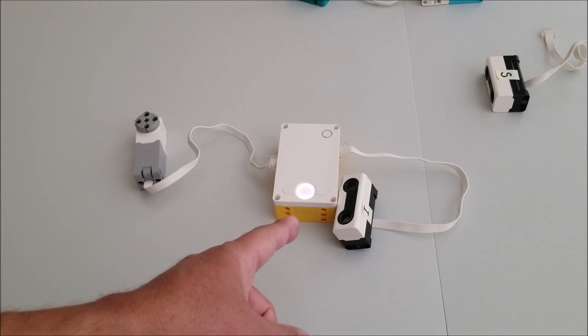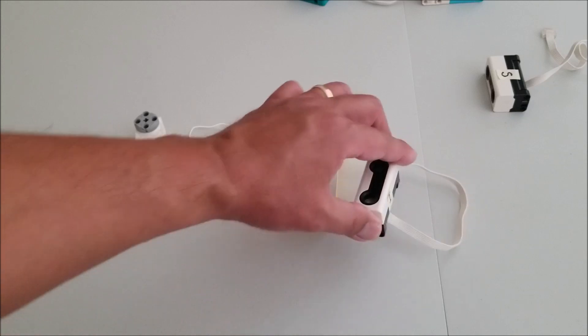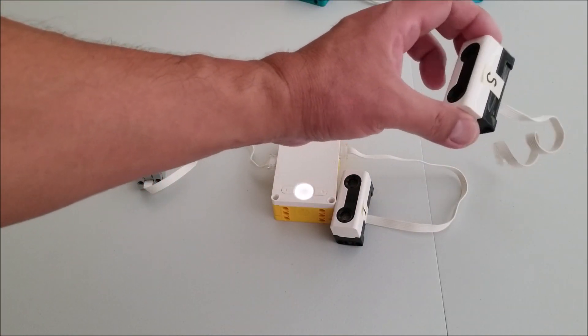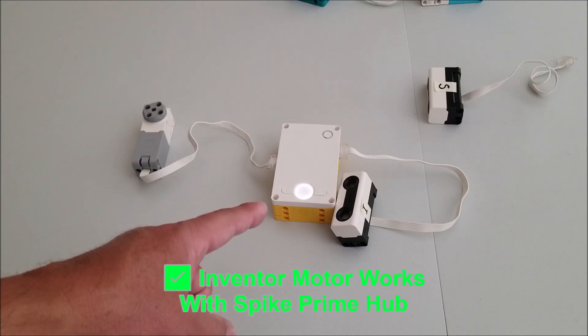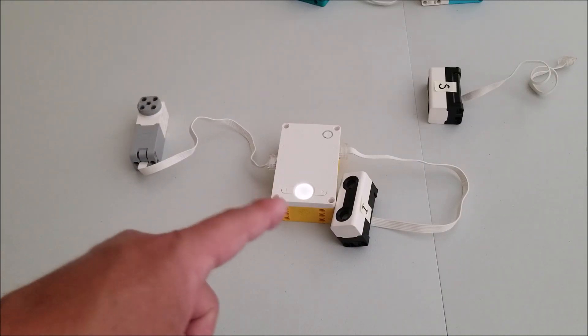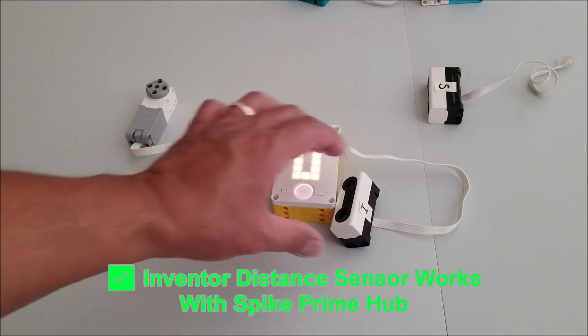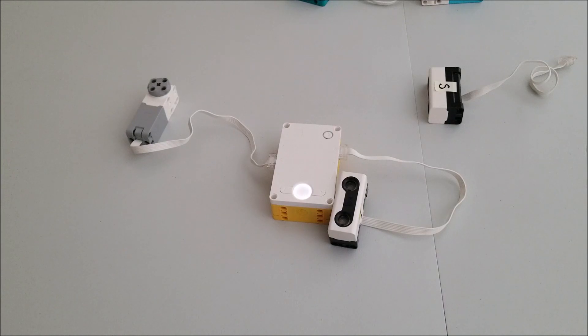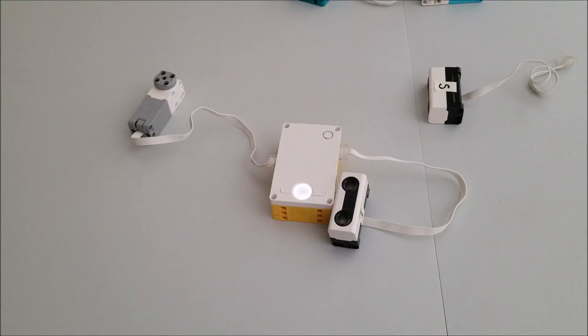Okay guys, so I have the Spike Prime hub here. It is hooked up to an Inventor motor and an Inventor distance sensor. I even had to put an I on there because it's very similar looking to the Spike Prime distance sensor. So this program is going to prove two things: that the Inventor motor can work in a Spike Prime hub, and that if this distance sensor sees anything 15 inches or less, it's going to make this motor stop. Let me just take my hand, move it right there — and it caused that motor to stop. So we're proving that the Inventor motors and sensors can work with this Spike Prime hub.